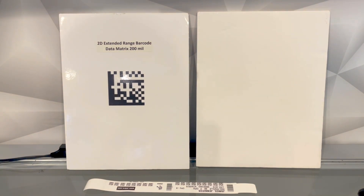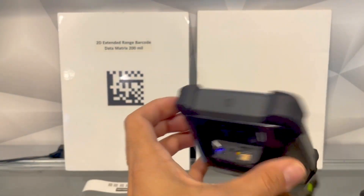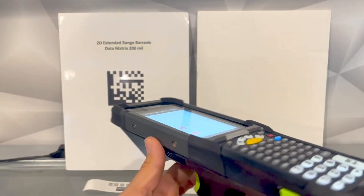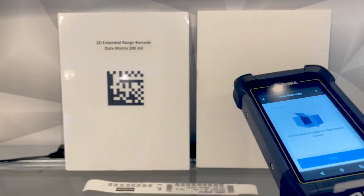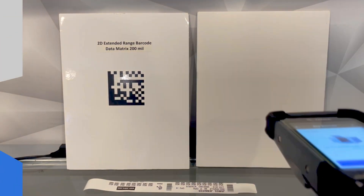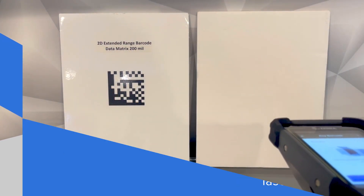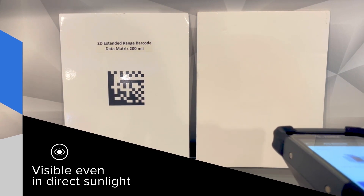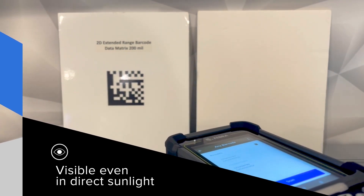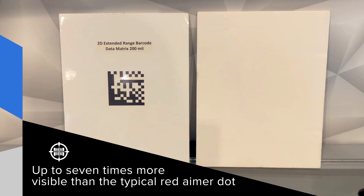On the MC9400 for near and far scanning we have a new engine, the SE5800. You can see that does look different than the SE4850. This gives you the best of both worlds because you have a green crosshair — more visible — which makes it easier to know what you're scanning. But you also get short and long range just like the 4850, but even further out to about a hundred feet.